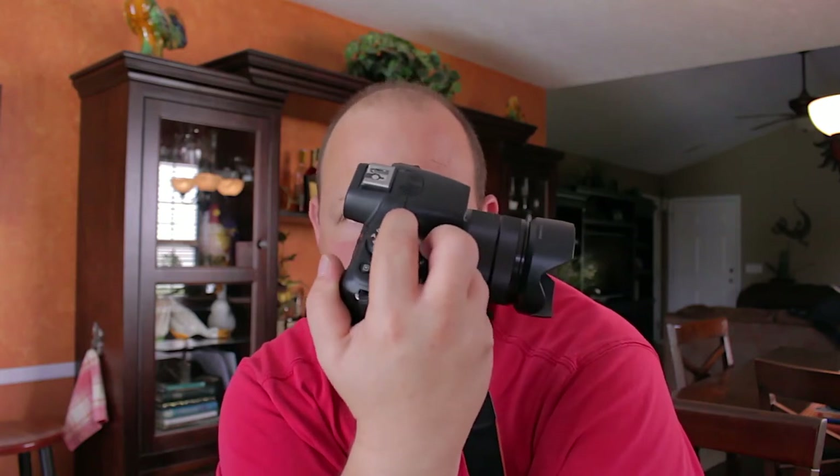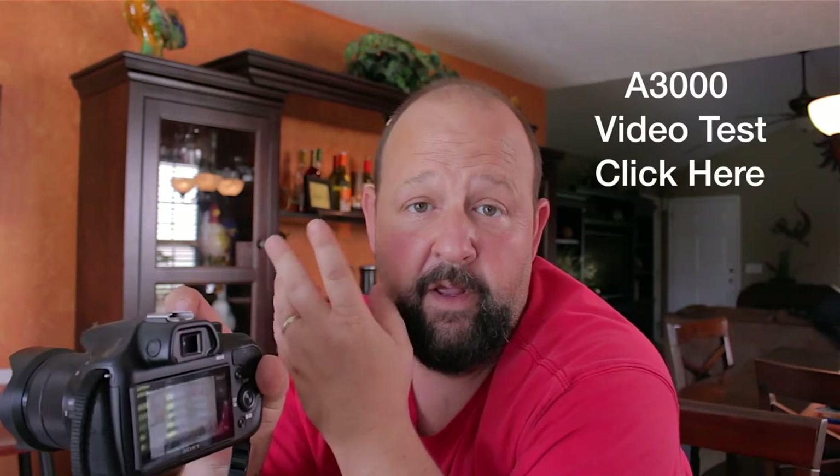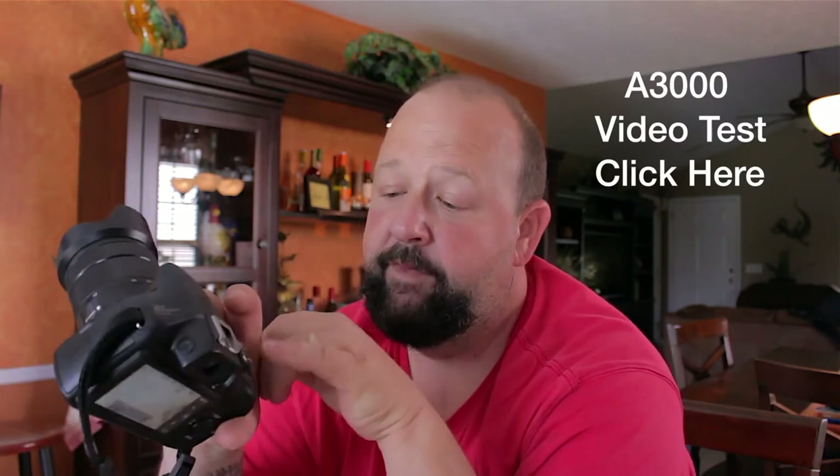There's a button to switch between viewfinder and LCD — not a big deal. It does have a dedicated movie button, and the video quality is actually really good as shown in an earlier test video. It's got manual, shutter priority, aperture priority, program mode, intelligent auto, scene modes, and even a panorama that takes a little getting used to but works nicely. The 18-55mm kit lens is incredibly sharp and the autofocus is pretty awesome.